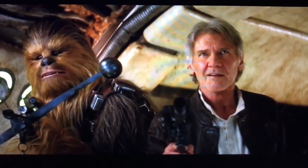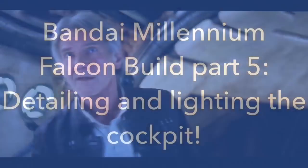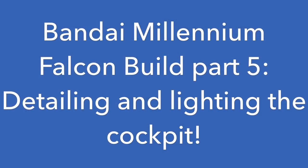Chewie, we're home. Ken Spriggs here with part five of my Bandai Millennium Falcon build for the 1/144 scale. Before we get into that, I'll show you some more progress I've gotten done. There's a lot of good things done on here.